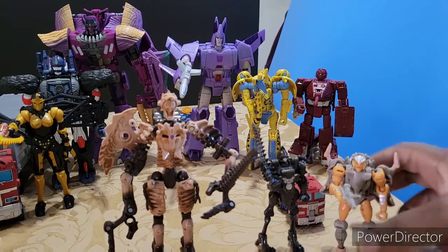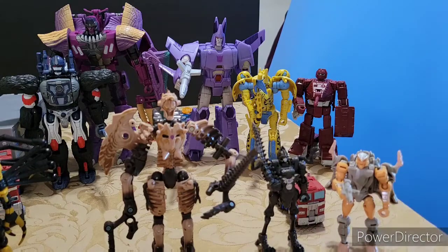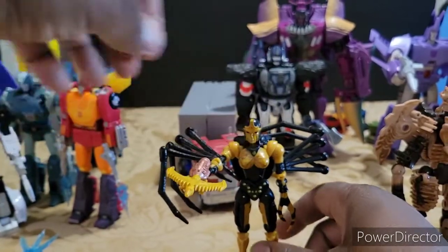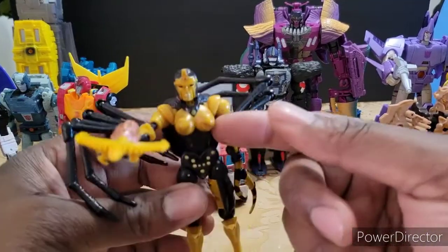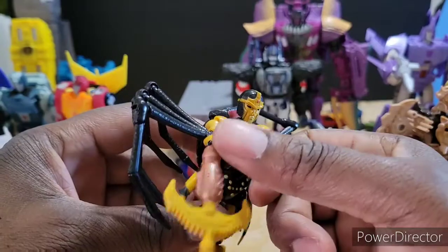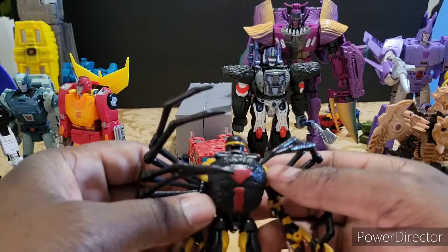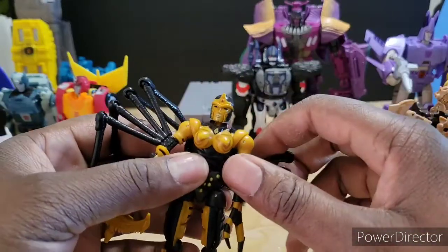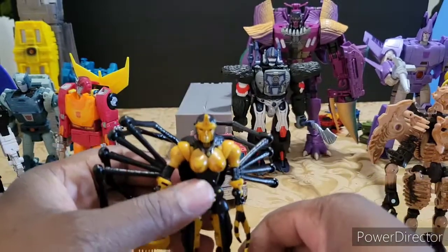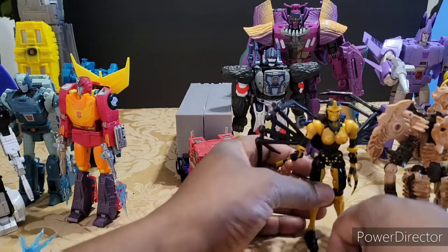Rat Trap is a great figure — I'd probably rate him an 8.5. He's definitely a wanted figure, definitely need it. Now, Black Arachnia: she's got a great beast mode. However, the chest is really scary to transform because it feels like there's a notch underneath that might break off. Over time, when you get her transformed she is excellent, but it is a little nerve-wracking — especially how tight you've got to be on some of those joints. She looks exceptional in both modes and she's definitely a 9.5 out of 10.